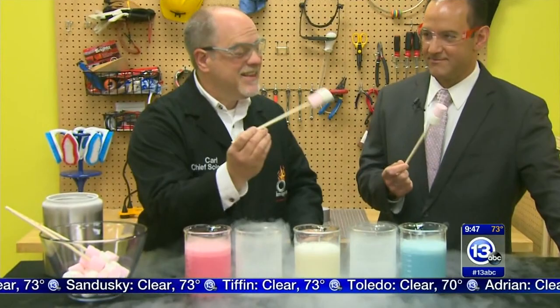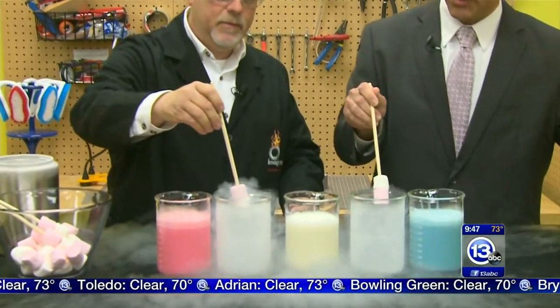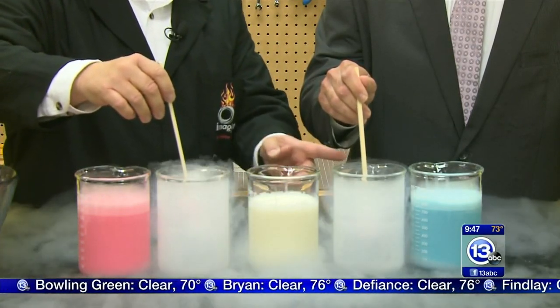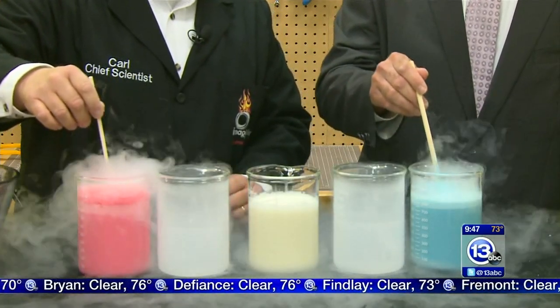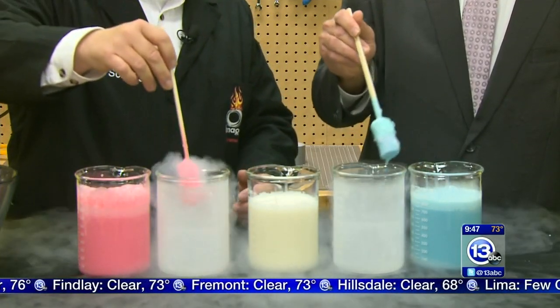The first step is really easy - we're going to cool down the marshmallows. These things are nearly 400 degrees hotter than the nitrogen! They're room temperature, so if we put these in, we're going to cool them down just for a couple seconds. Now what I want you to do is pull it out and go into the blue stuff over there and just dip it right down - whoa! It's very cold.